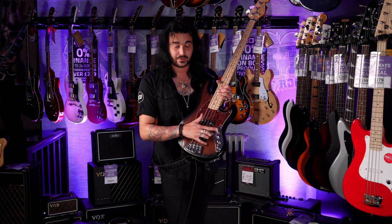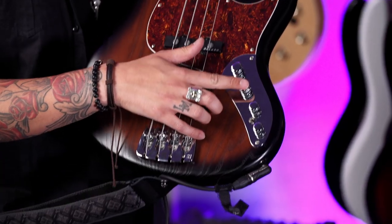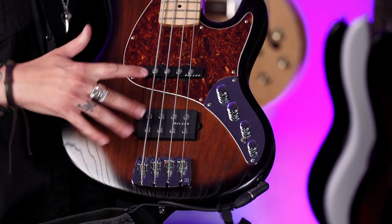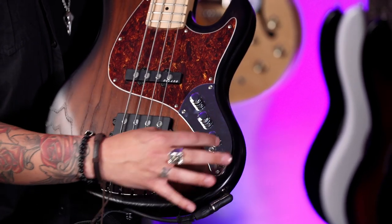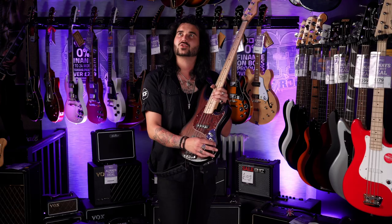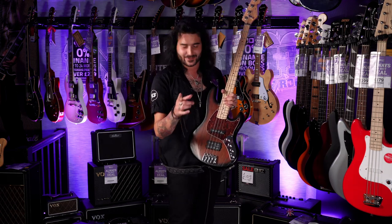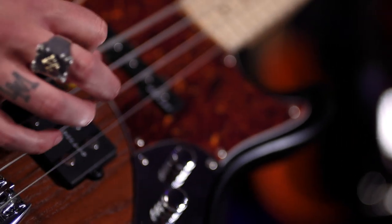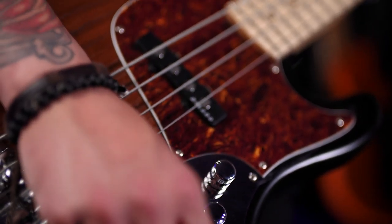Control wise is where it gets really interesting. Volume control, self-explanatory. Blend control — this is notched so you can feel it in the middle. Both pickups are on, you can sway towards one side or the other. Two band EQ — bass and treble. This switch here is really cool though: it's a coil tap for the humbucker, so you can have it in full power humbucker mode or you can split one of the lovely Delano magnets to run by themselves, which is great.